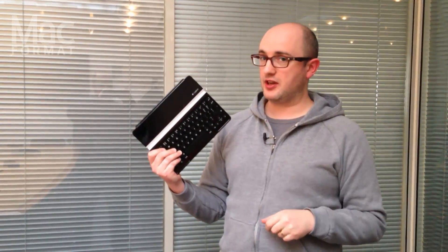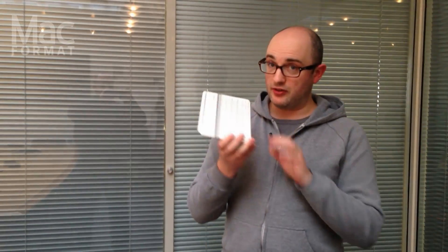I used to use it a lot when I had a full-size iPad. But now I have an iPad Mini. And luckily, Logitech has just released — we've just got this in — this is the UK version of the Logitech Ultra-Thin Keyboard for the iPad Mini.